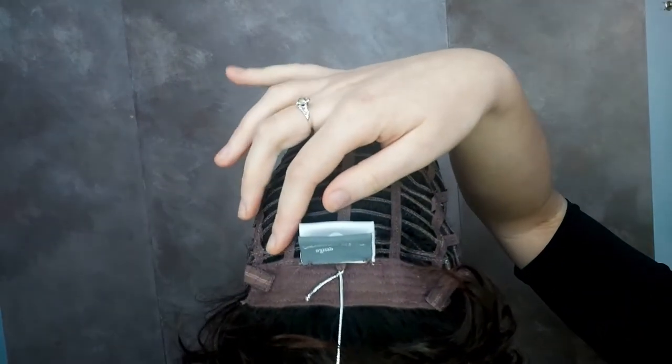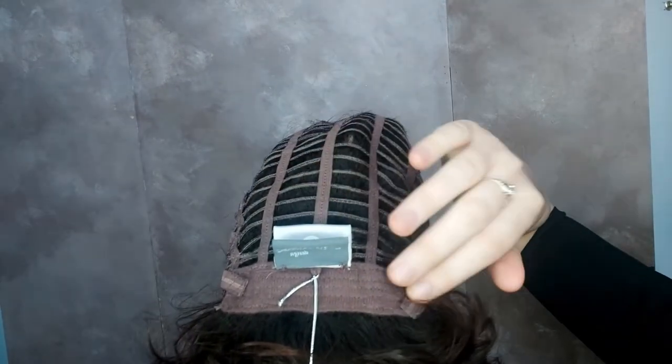Movie Star also has adjustable tabs so you can adjust it to your preferred size. Movie Star is ready to wear right out of the box — no need for any styling or cutting.